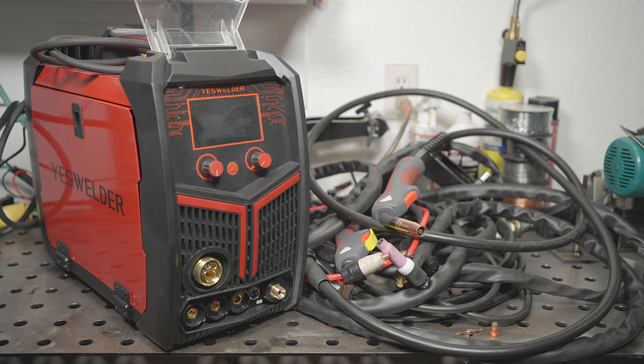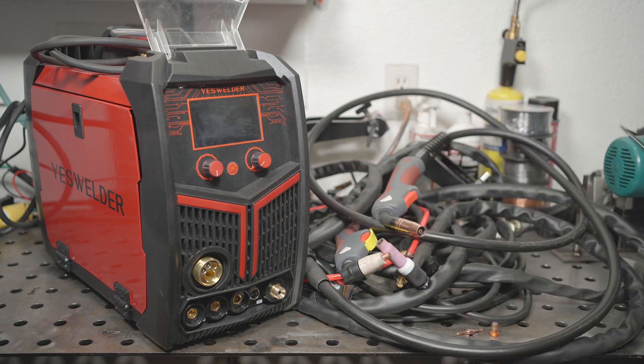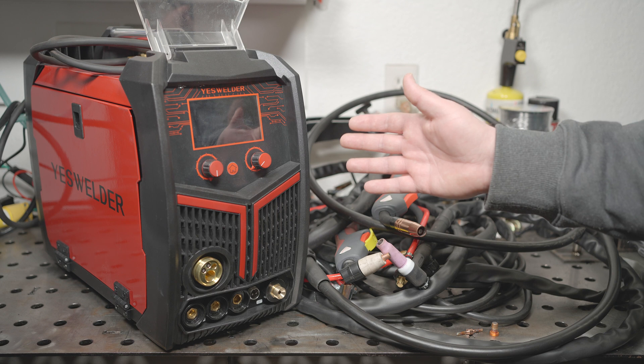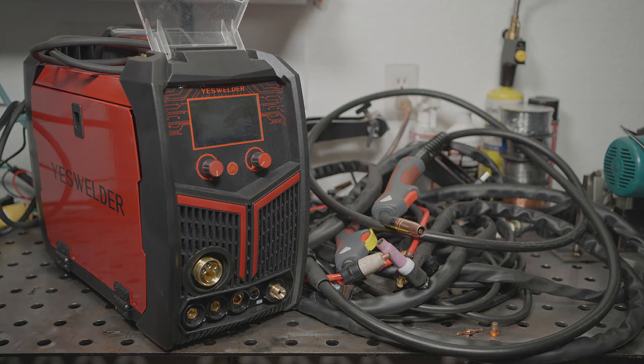In the end, if you feel like this welder will fit your needs and you're okay with the price, that's totally fine — hopefully you now have a bit more info to help you make the right decision for you. I have two other multiprocess machines that I will be comparing this welder to at some point, and I plan to do more MIG welding with this machine with cut and etch testing and comparisons. So stay tuned for that. If you have any questions, let me know, and as always, thanks for watching. Take care.